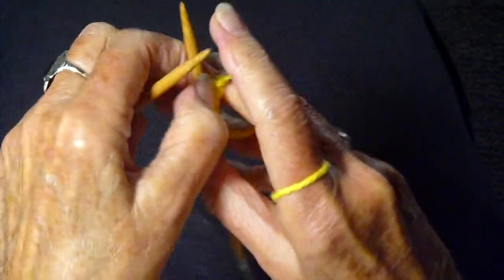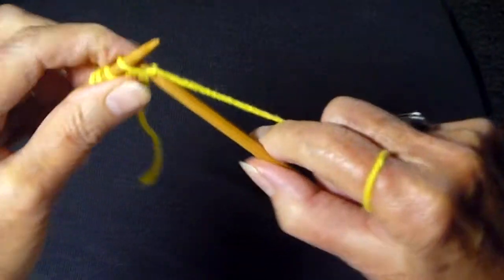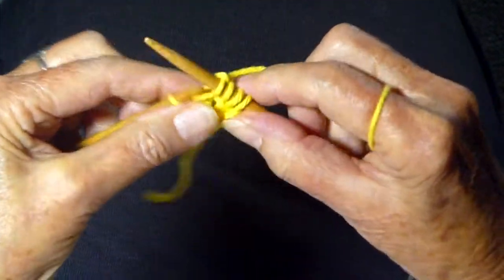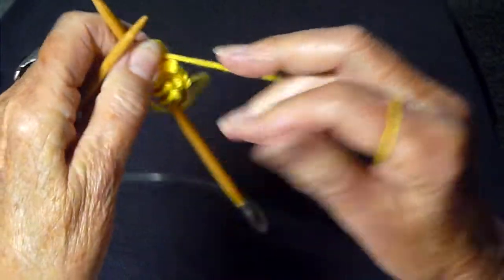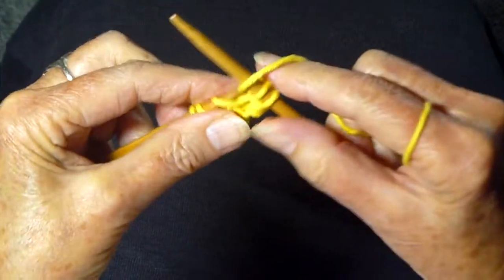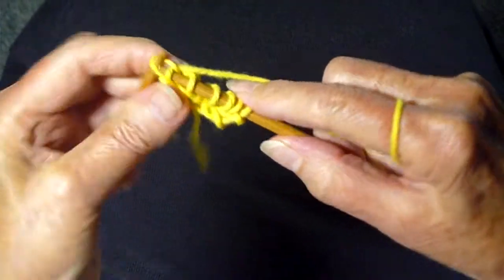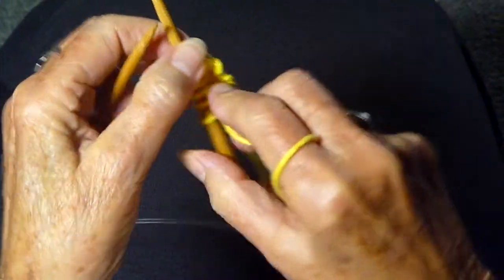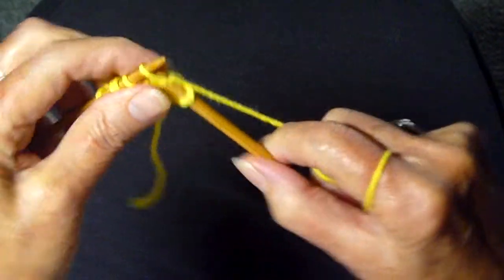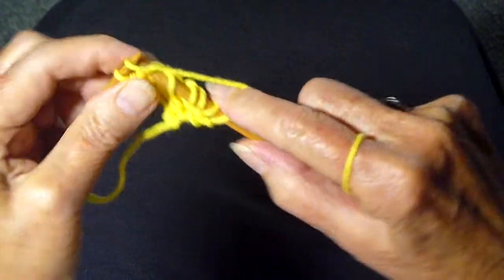Now I'm going to turn the work around and we're going to knit two, yarn over and knit two. Turn the work around, do the same thing — knit two, yarn over and knit to the end. You see, we're adding stitches as we go, making this triangle. We're going to keep repeating this until we have thirty-seven stitches. Knit two, yarn over and knit. That's it. Remember, knit tight, use cotton.